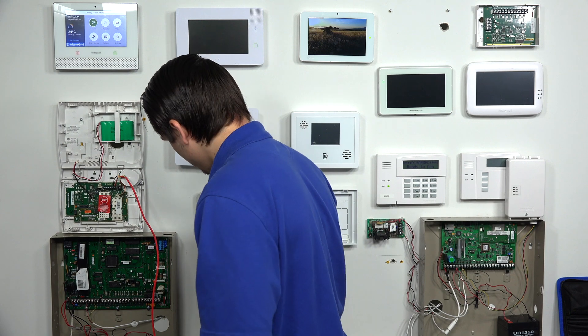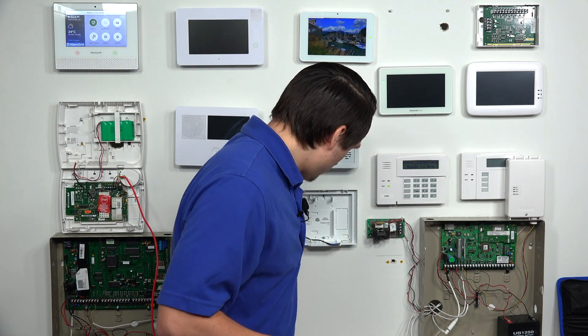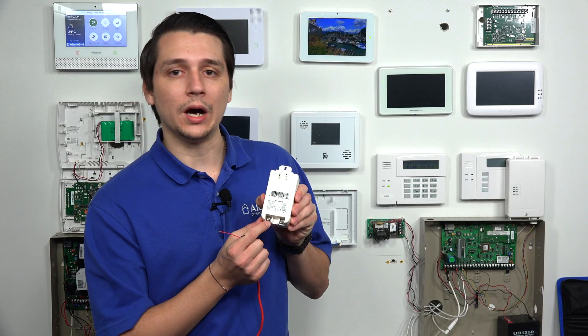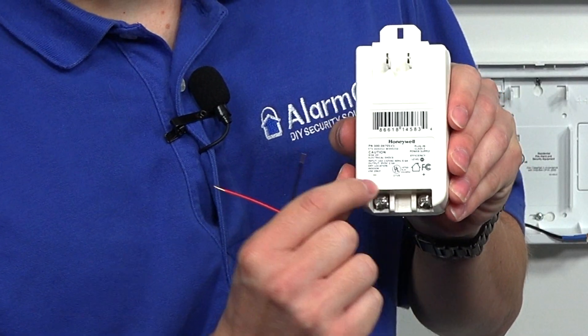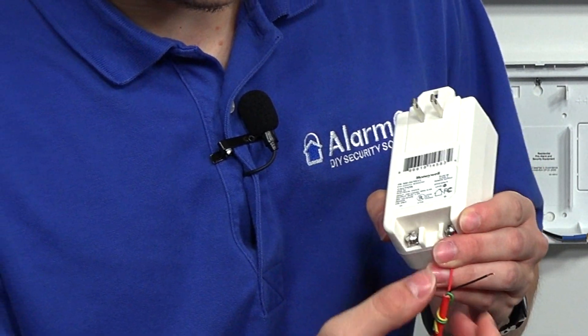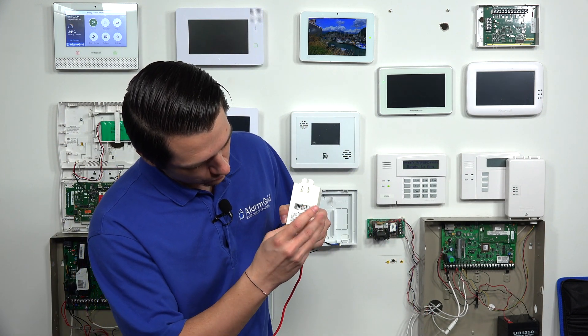Now you have positive and negative wired into the back of the L7000. On the other side of the cable, this is where the transformer is going to come into place. Normally when you get a brand new L7000 system or even a Honeywell system in general, you're going to get a power transformer to be able to set it up. It doesn't come with any wire — so this is where you would use either the 18-gauge cable or the LT cable. As you can see on this transformer, we have terminal screws at the bottom, and this is where the wire is going to be screwed in. There's a positive and a negative.